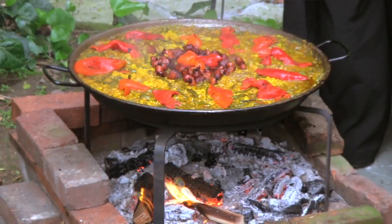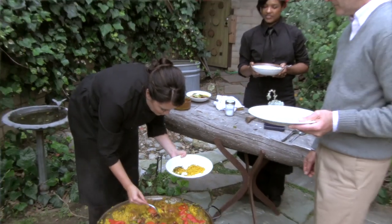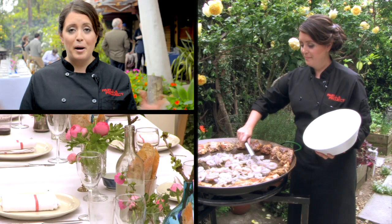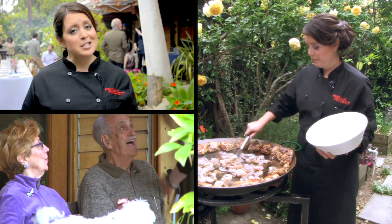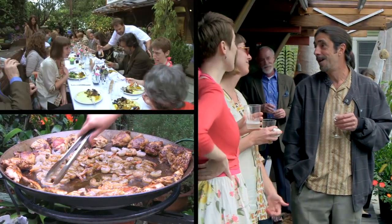Paella is great because it can be cooked over two different types of fire, which means you can use it anywhere. For example, we cooked at a wedding for 250 people at a ranch without a kitchen or any cooking space at all. We set up and cooked everything right in front of the guests, and everyone was very impressed.